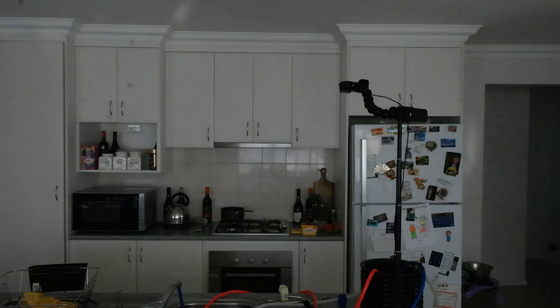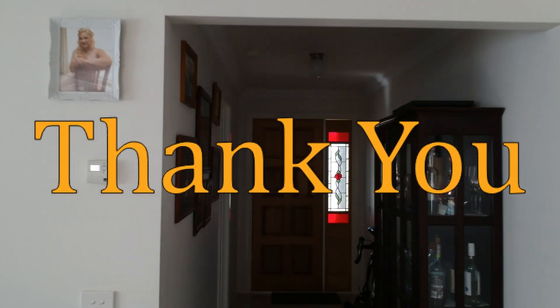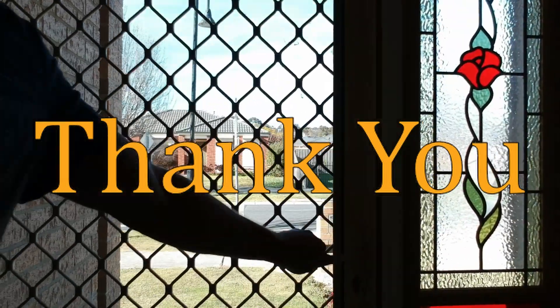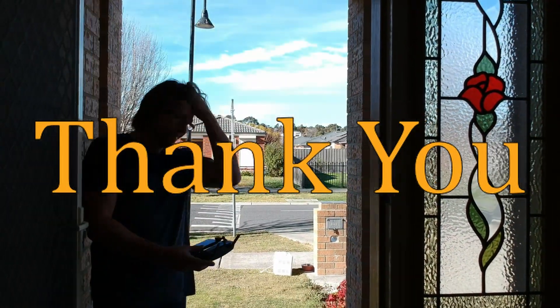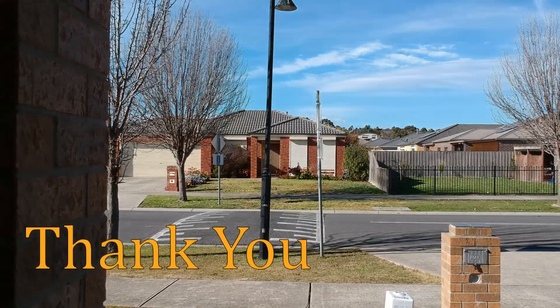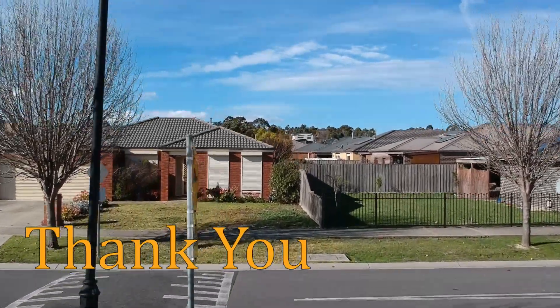Thank you very much for being part of this channel. I appreciate you being there when I need you and the advice you give me is invaluable. Thank you very much. We'll see you soon. Bye.